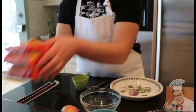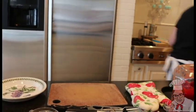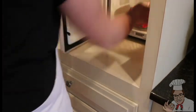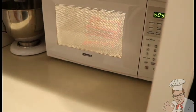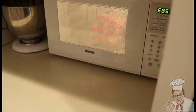First, grab three packets of instant ramen of your choice. I'm using Maro-chan. To cook it, you've got to place it in your microwave for an hour and nine minutes exactly. You'll know it's done when the noodles reach a golden hue.